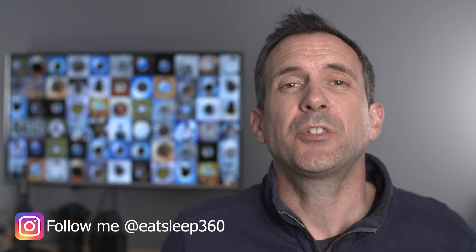Let me know in the comments what accessories are on your wish list. Please remember to subscribe and hit the bell, and I'll see you on the next video.